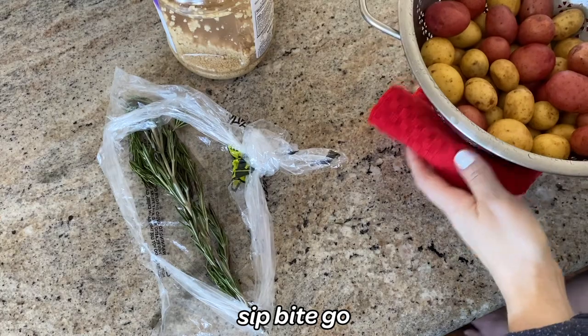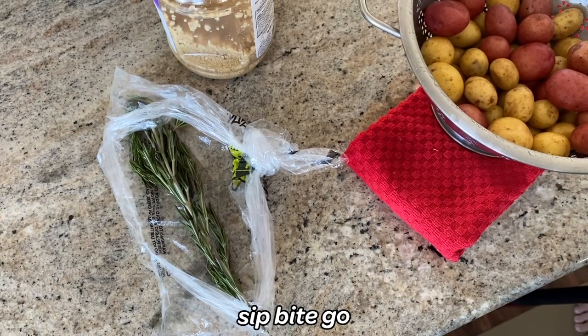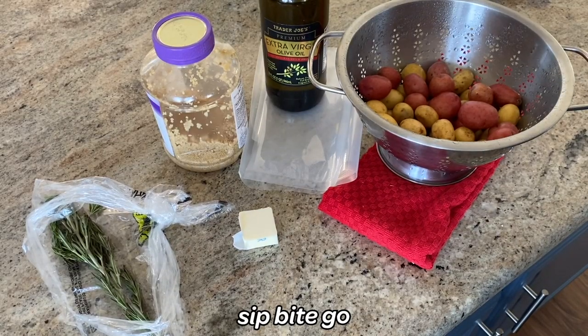You also need some unsalted butter, olive oil, garlic, rosemary, salt, pepper, and fresh thyme.